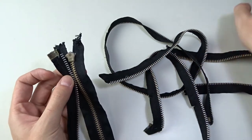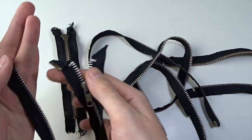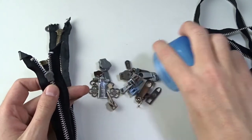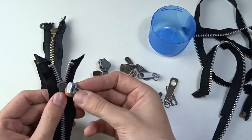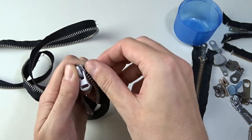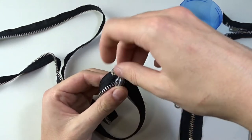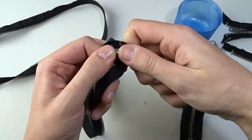The next zipper does not have a slider, so we need to take a zipper with teeth which are the same size and look for a spare slider. Insert it on one side, then on the other, and gently pull the slider back. If there are missing teeth, you can cut the tape and the zipper will be shorter, but you will be able to reuse it.